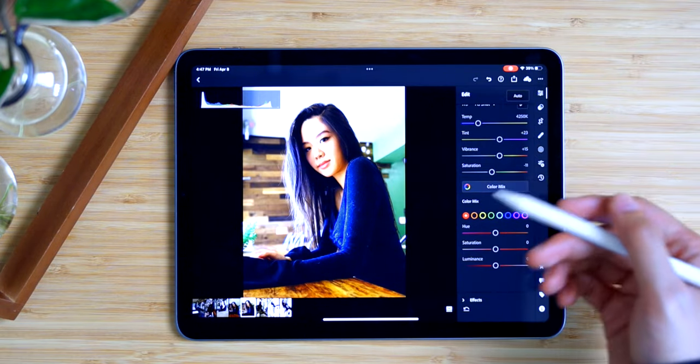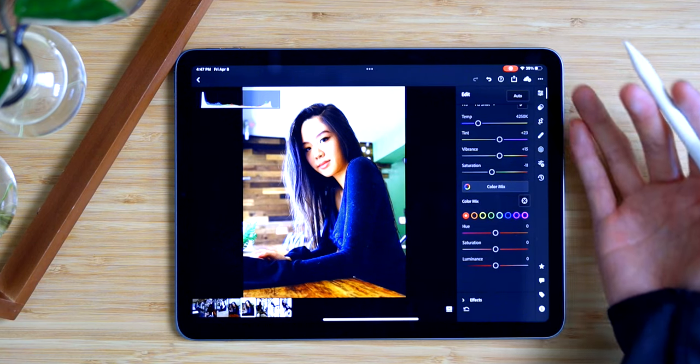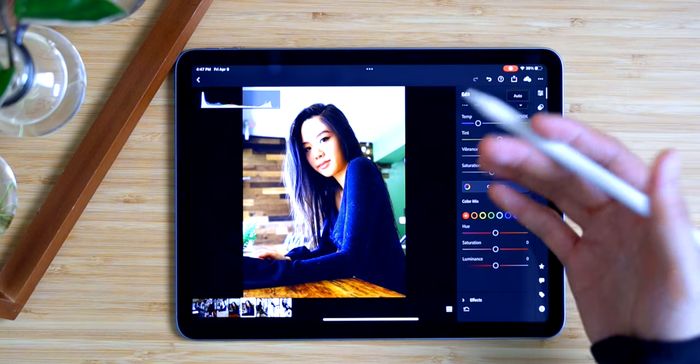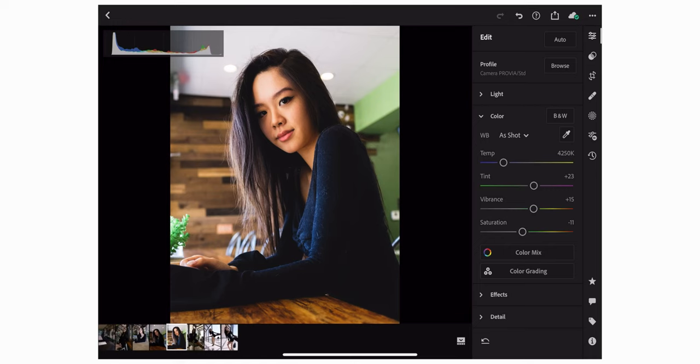I feel like editing photos on the iPad feels more personal. It's like writing a journal using a pen and notebook the old school way, compared to writing on a computer with a keyboard. It somehow adds more personality to the photo you're editing — it really has that hands-on feel to it.